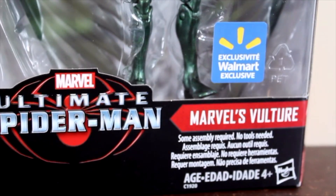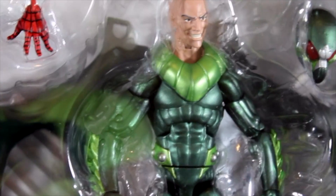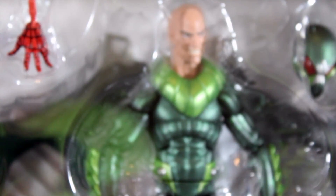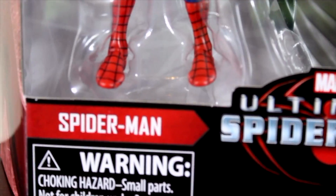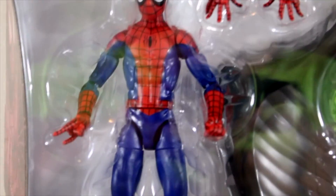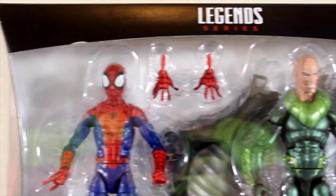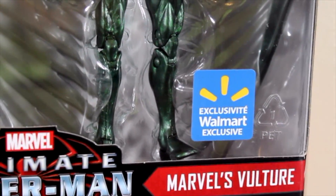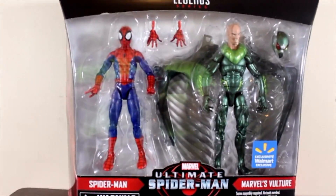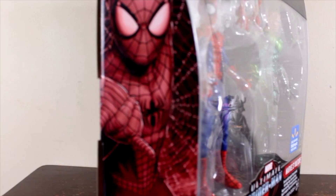This package comes with Vulture — they're looking great, I really like this Vulture. It comes with an extra head and the wings. The Spider-Man looks really great too, comes with a pair of extra hands. This is a Walmart exclusive, so it's going to be kind of tricky to find this package.